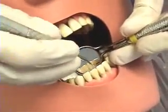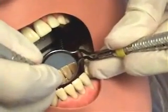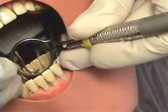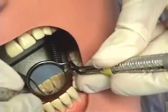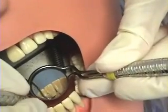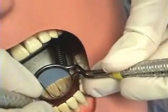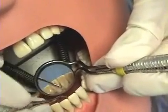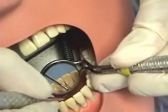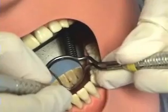The first instrument demonstrated is the anterior sickle. Right now I am using the straight end. It is used anteriorly in a short, controlled stroke, keeping that lower one-third in contact with the tooth at all times. You are using short, full strokes.